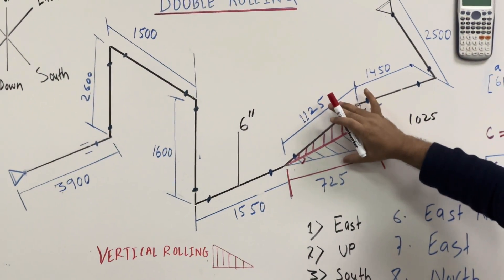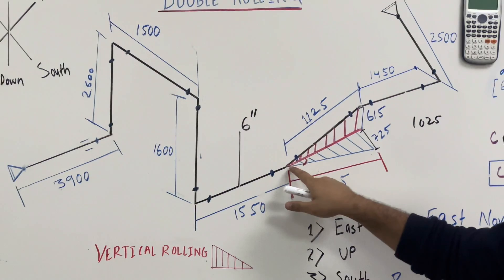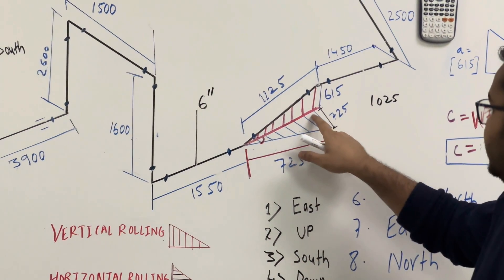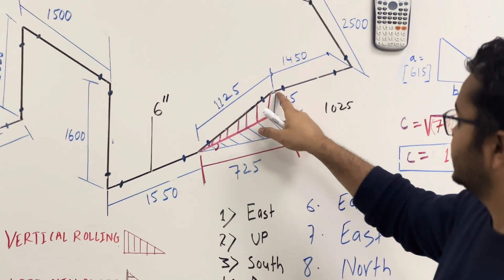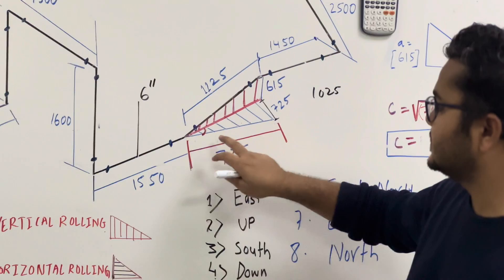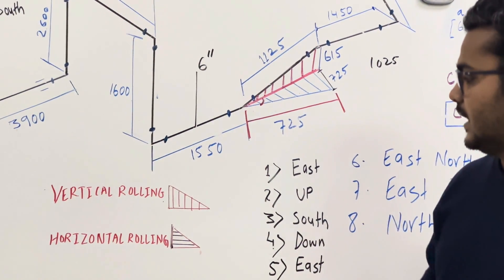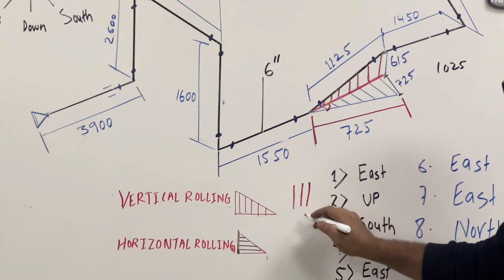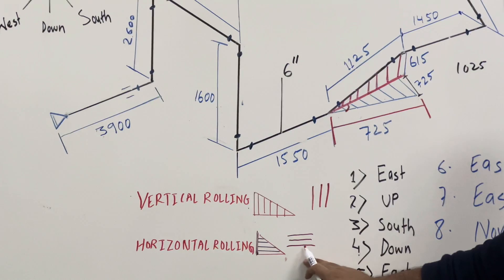This is double rolling. How do you understand it? See here — the blue line is going to the east direction. Then it is going up. Here we have red lines for vertical rolling and blue lines for horizontal rolling. If the lines go this way, this is vertical rolling; if the lines go this way, this is horizontal rolling. This is an important thing you need to know.